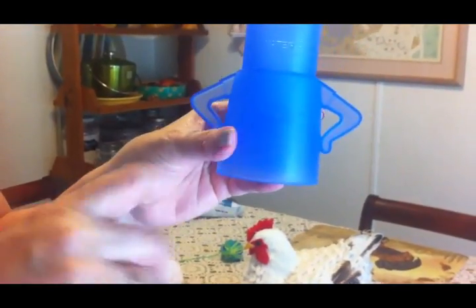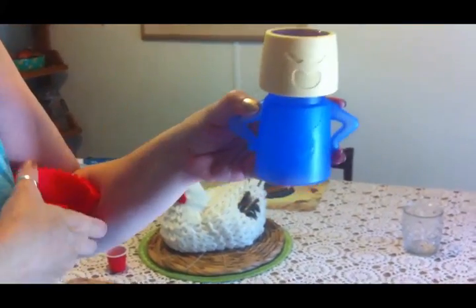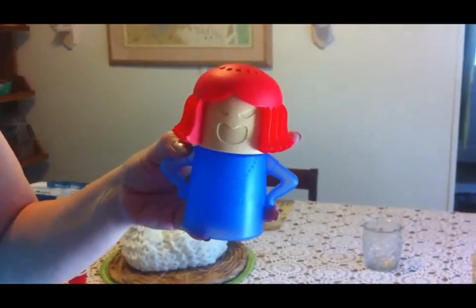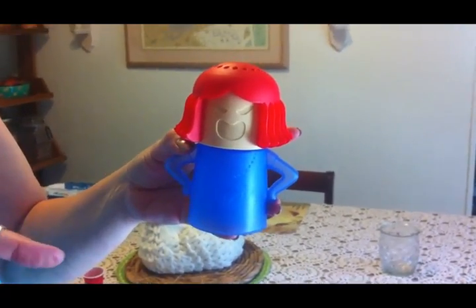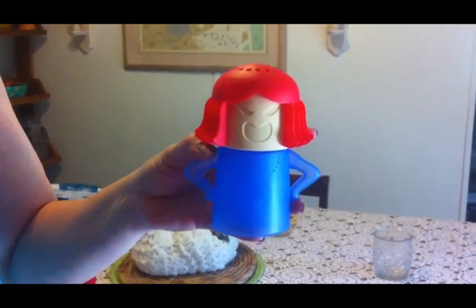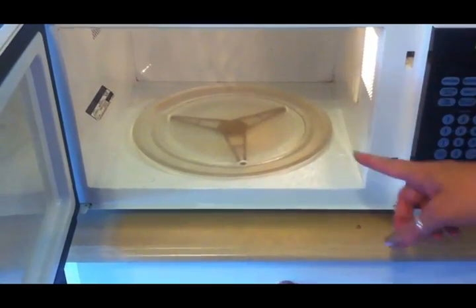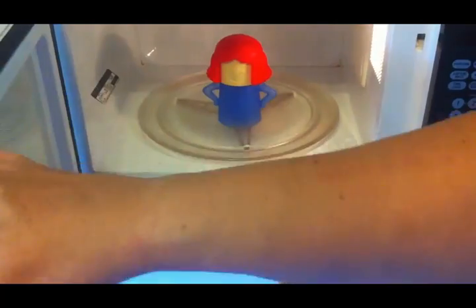You fill the Angry Mama up to where it says vinegar with white vinegar, then fill the rest of the way with water. You put the little lid on — there's her face, her hair, and the top of her head has holes where steam comes out. You put it in the microwave and set it for seven minutes. The vinegar-water mixture boils up into the microwave, creates steam that loosens all the crud and also disinfects. Once she's done, all you have to do is wipe the microwave out. Because I spilled chicken blood in there, I want to disinfect it.